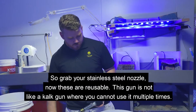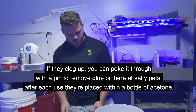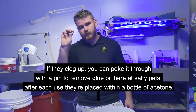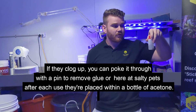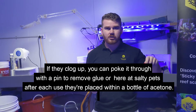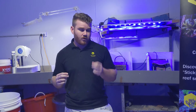Grab your stainless steel nozzle. These are reusable. A lot of people think, like a cap drum, you can't reuse it multiple times, but these — if they clog up, just bank through with a little pin. What we have here is about nine or so of these gauges that we just chuck in some acetone to break apart any glue. You can chuck it straight on and squeeze it out.